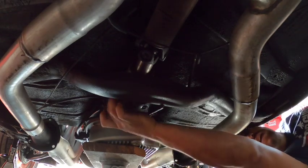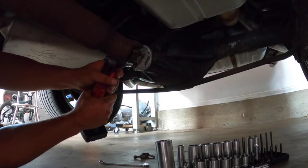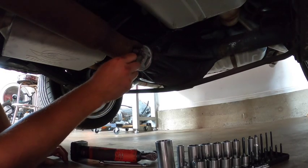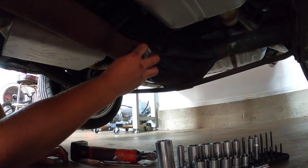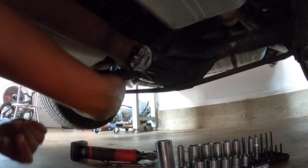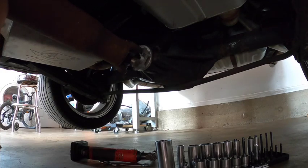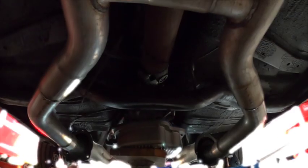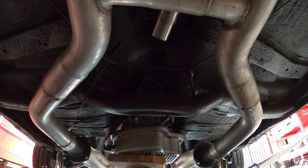And there goes the transmission. Now let's pull the drive shaft out. Everything was pretty smooth — we had previously handled all these bolts so nothing was seized. The drive shaft unbolted and slid right out. As you guys can see here in this little clip, there it goes — bada bing bada boom.